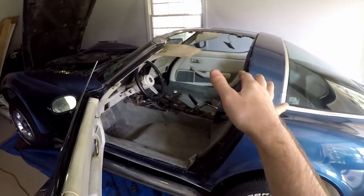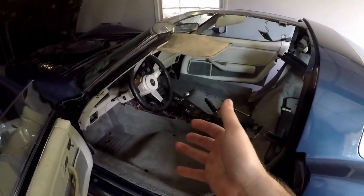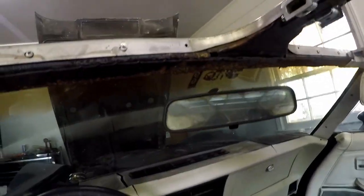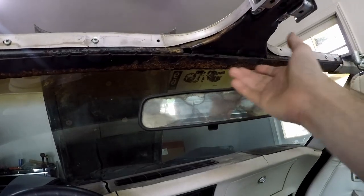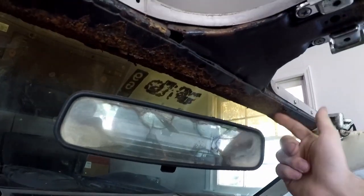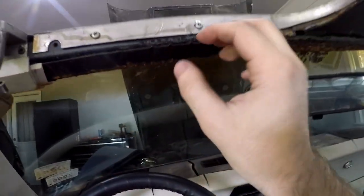Another episode of redoing the interior on the 79 Corvette. I've been painting the interior panels and naturally while doing this came across some rust on the birdcage. This is a little more than surface rust — it left a bunch of rust chunks everywhere. We're gonna deal with it, and that's what we're gonna tackle in this video.